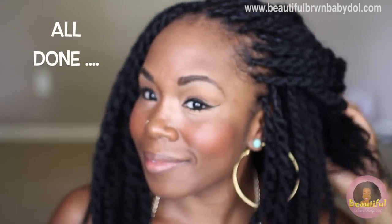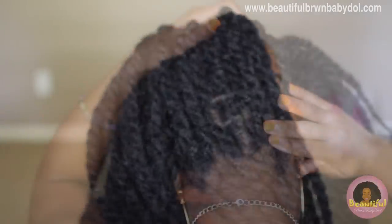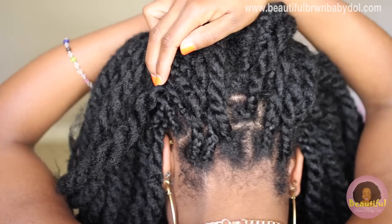Continue this process around all the areas you want to rebraid. At the end, this is how I look — you would not be able to tell that the middle of my head looks a mess. I don't care because I'm keeping these braids in for about two months and nobody has to know. You're going to repeat this process about every two weeks — I do the edges in the back and all the edges around the sides and the front of my head. This keeps my hair from having a lot of buildup and also keeps it from getting tangled and locking up.